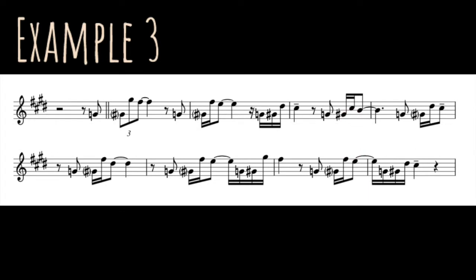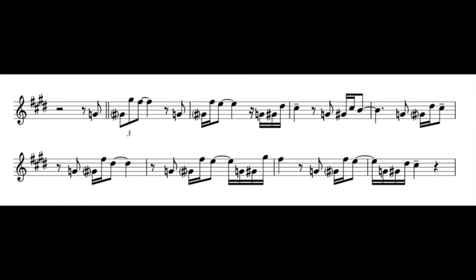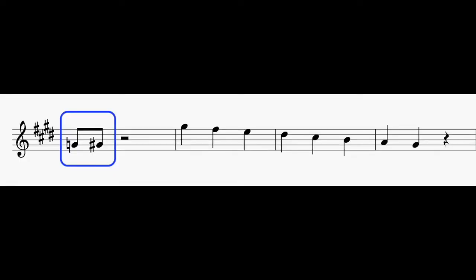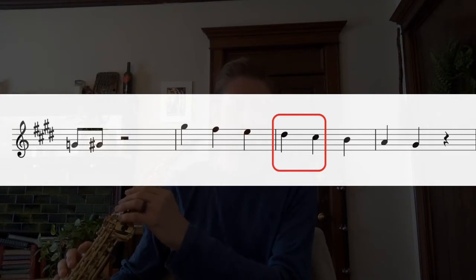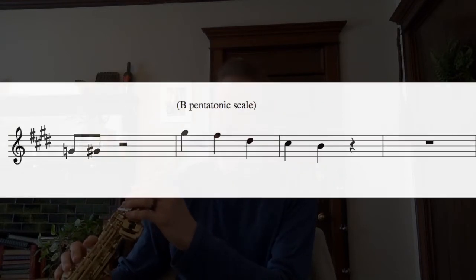In the third example, Coltrane adds a note to the pedal and to the note that he's jumping to. So these two notes are acting as the pedal, and sometimes they jump to notes of a major scale, and sometimes they jump to notes of a pentatonic scale.